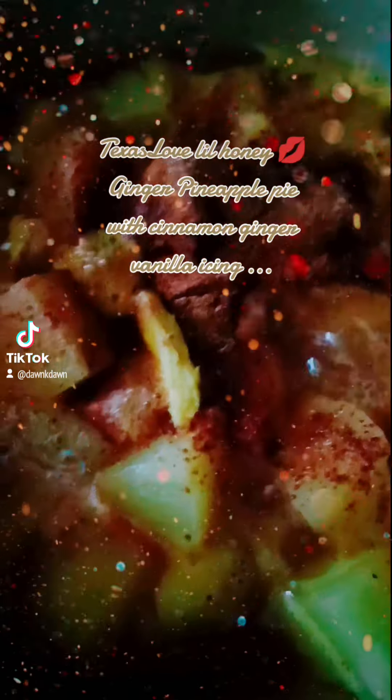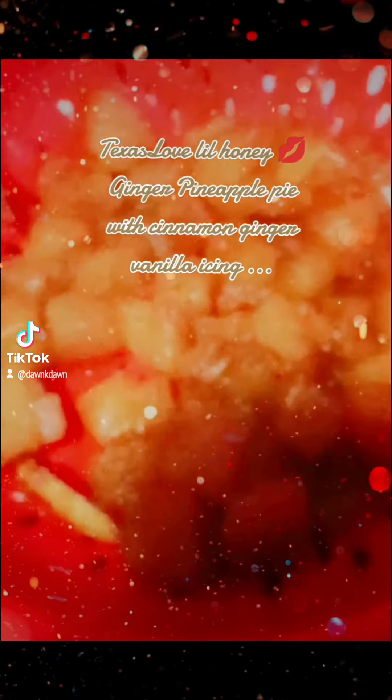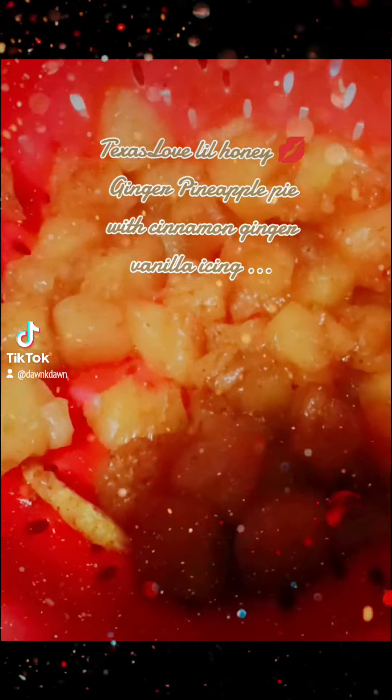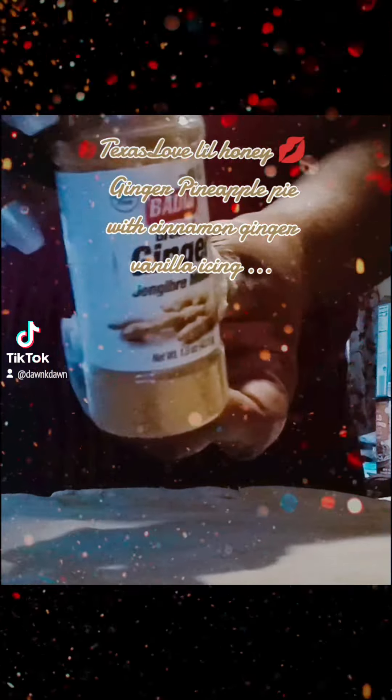Guys, look at the pineapples, y'all. Cook them and strain them. Mash them down as much as possible. Then go ahead, roll that dough out.